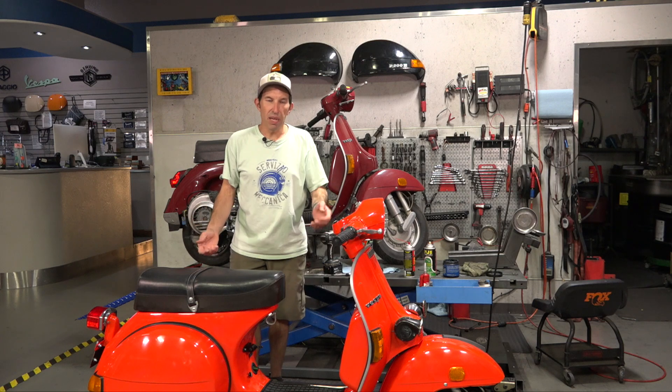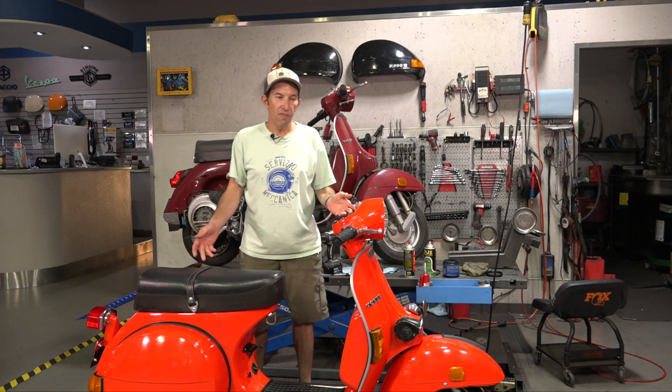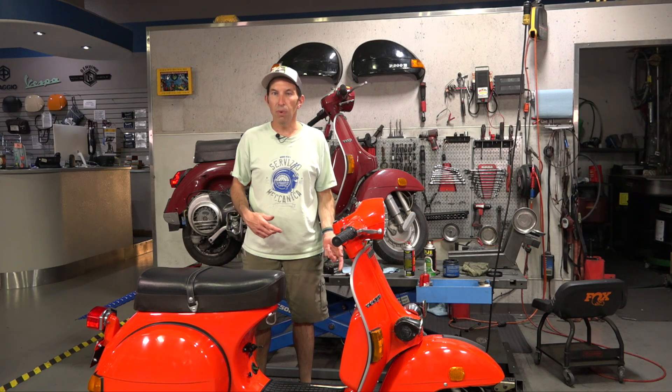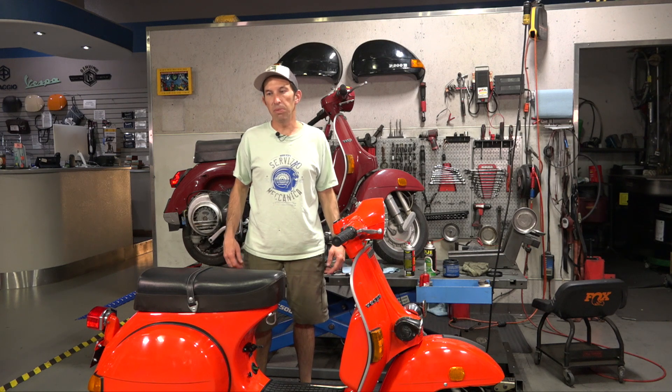This one here is the P125X - a 125cc engine with 4-speed transmission. They have the automatic oil injection, the indicators on them, and several other American spec items such as the taillight and reflectors on the front. By far the most popular option was the P200E. Between the 125X and the 200E, the 200 has electronic ignition, while this still runs the classic points ignition, but it does have 12-volt electrics for the headlight, horn, and all the lights.